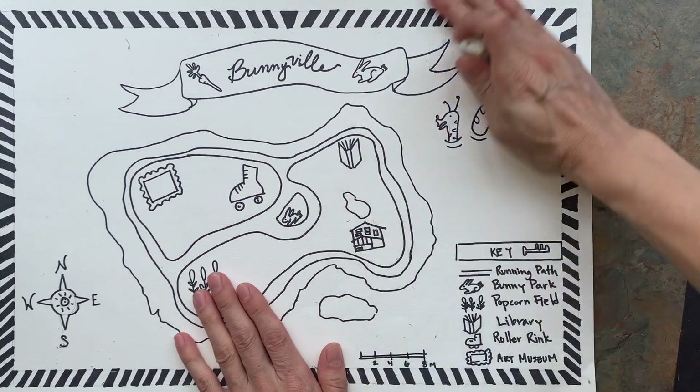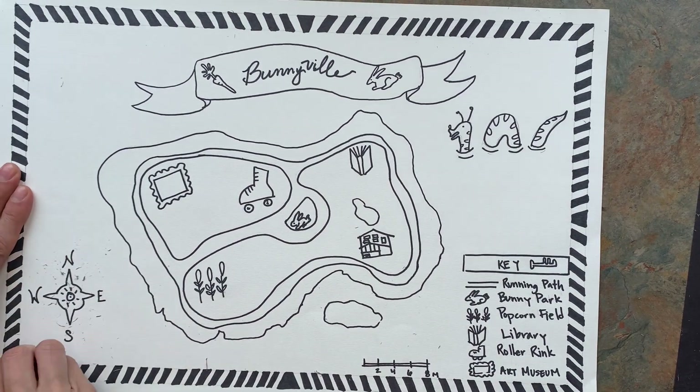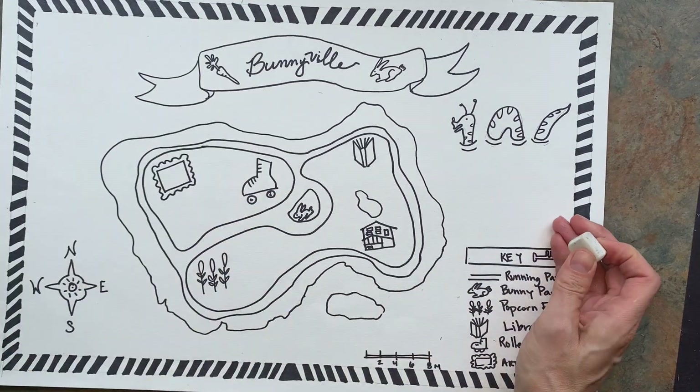Once you're done putting everything in, you want to take your eraser and do a really good job of erasing everything. Because once you start painting over it, that paint will hold the pencil mark down.